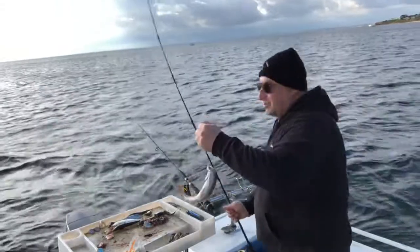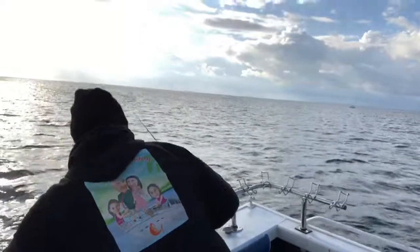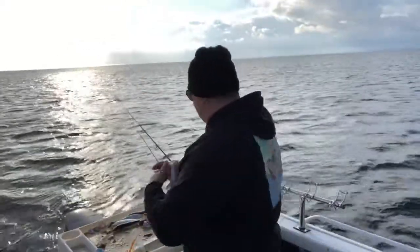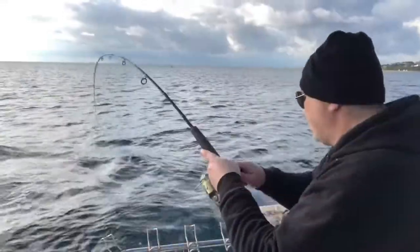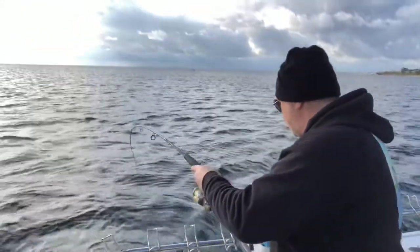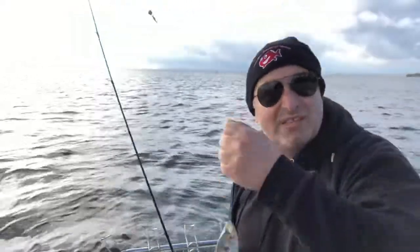Nice pinky! Beautiful 30 centimetre pinkies right in the middle of the day. This is getting too much. Can someone please give me a hand? Please — it's no fun on my own.